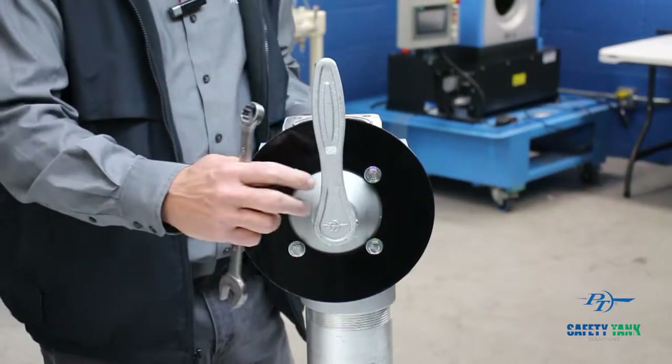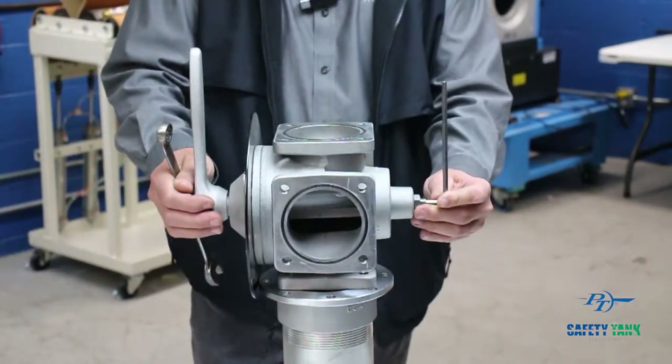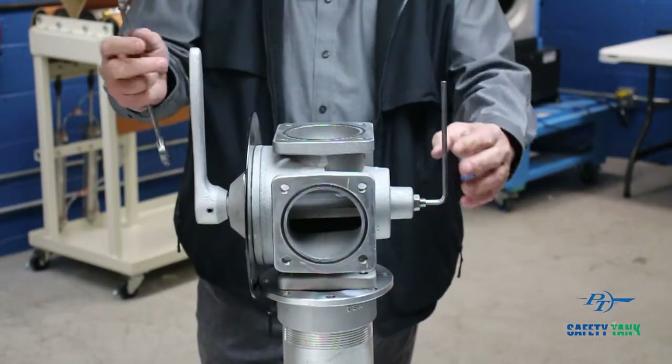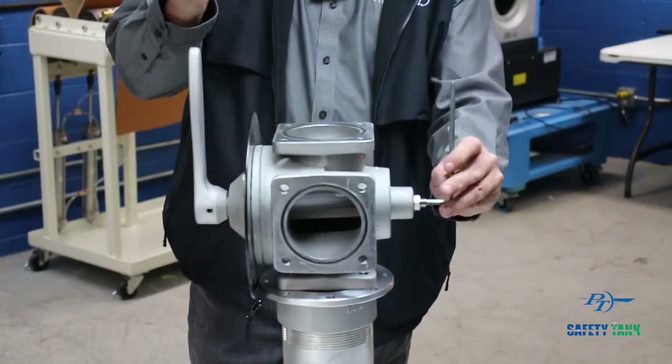This is your stem adjustment for the standard SPS10002. When addressing the valve, you'll need both your hands, a quarter-inch Allen wrench, and a three-quarter-inch wrench.